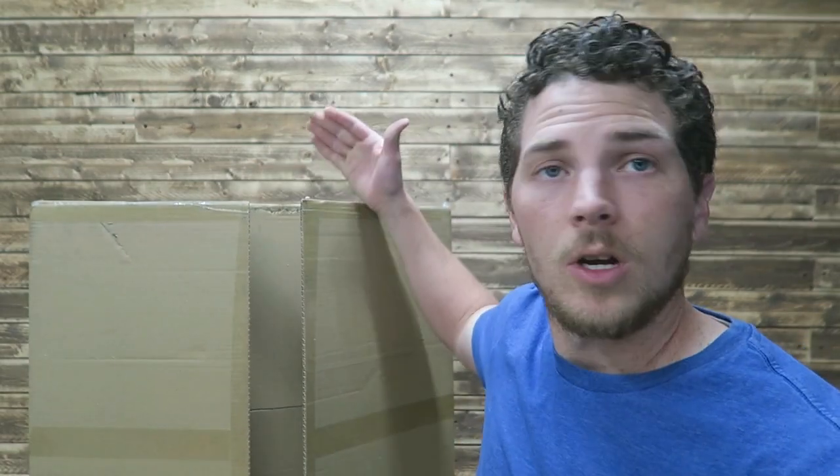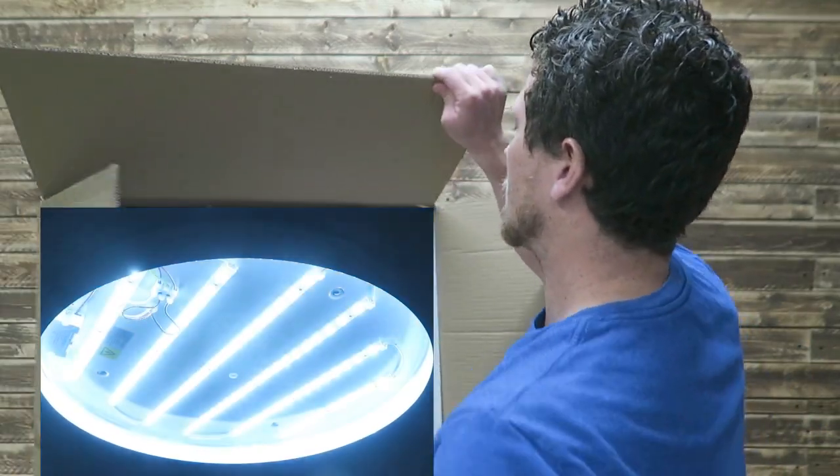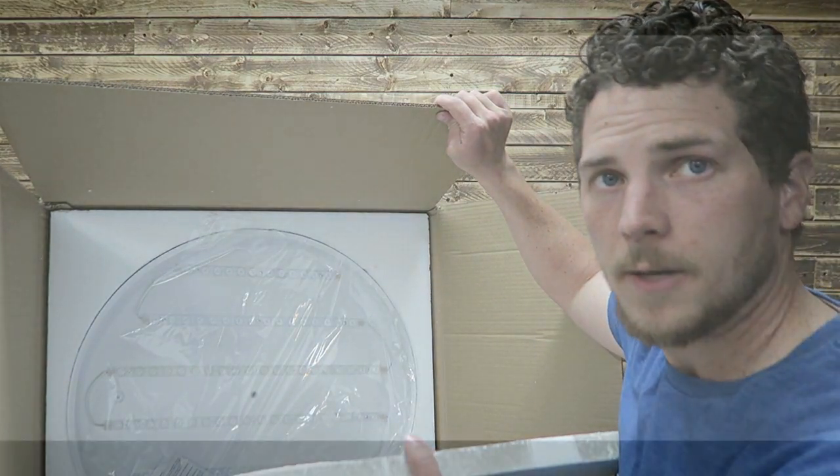My name is Carson. Welcome to Thrifty Garage, a channel where we do everyday repairs, how-tos, and reviews. In today's video, we've got a box, and inside this box is an LED light. Let's dig into this — we'll be doing an install tonight.